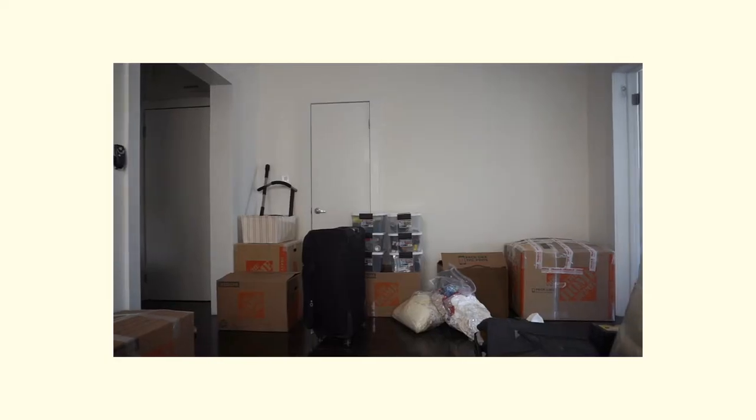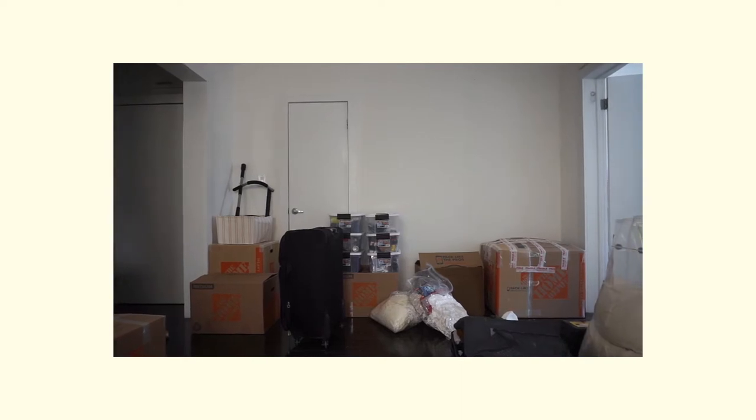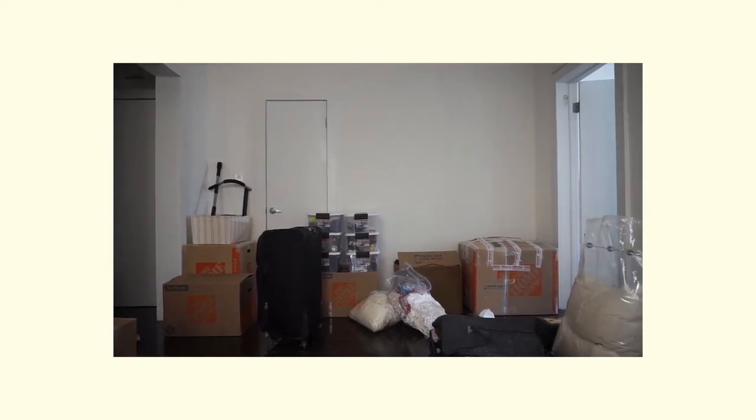Hey, welcome back to my channel. It's been a crazy couple of weeks for me, which is why I haven't been posting. Due to COVID, I had to make the decision to move from New York back to California, where I'm from. As you probably know, moving and packing is extremely chaotic, so I'm really happy to be in California now. But when I was making my decision, I was really torn because I didn't want to move, but I need time to figure out what I'm doing next, and moving back allows me to do that.